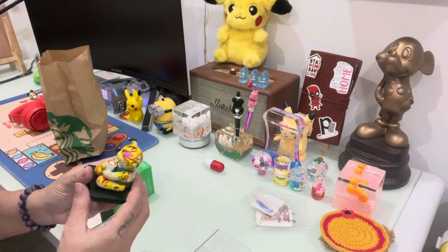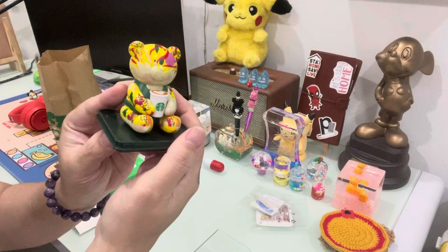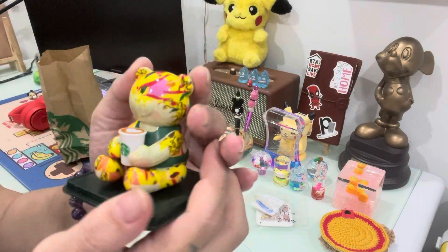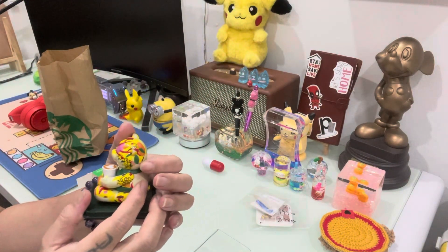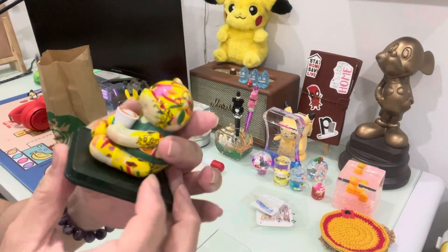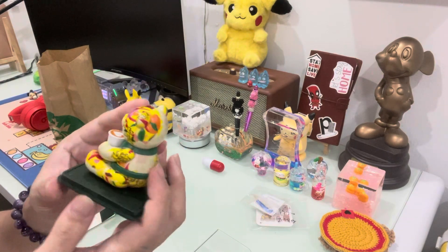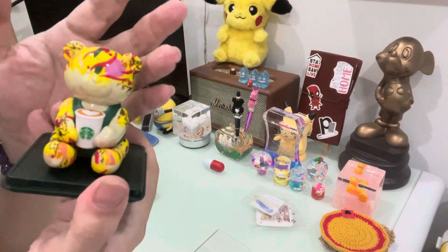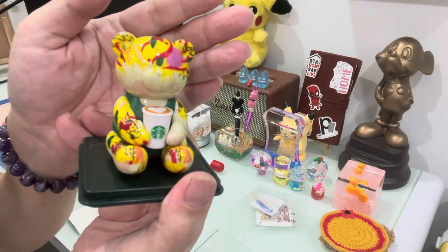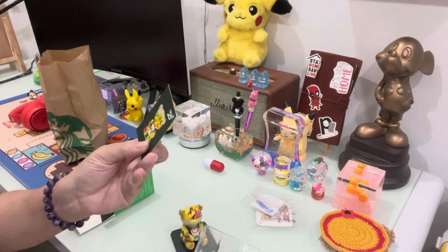Oh no, I don't want the yellow one. I don't want this color — coffee, I don't want this color. Now I feel like going back tomorrow to get another one. There are three colors.